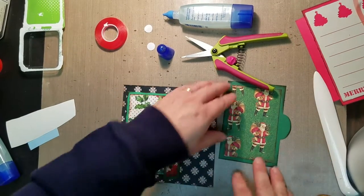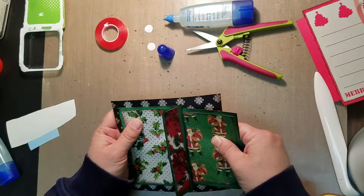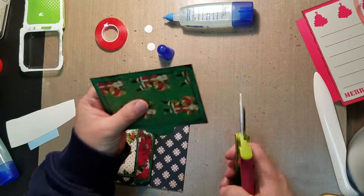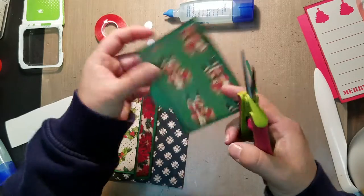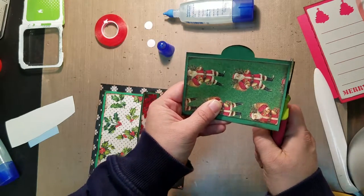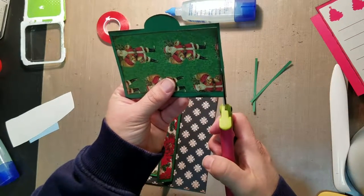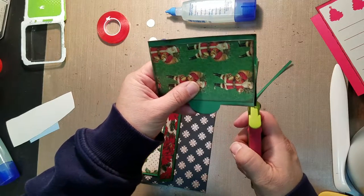Our tag will sit right inside here. It looks like with a quarter of an inch coming off, the tag is going to be a little bit too wide, so I'm going to trim that down with scissors right now. Then I'll trim this in your file so you won't have to — some of these things you figure out as you put it together.